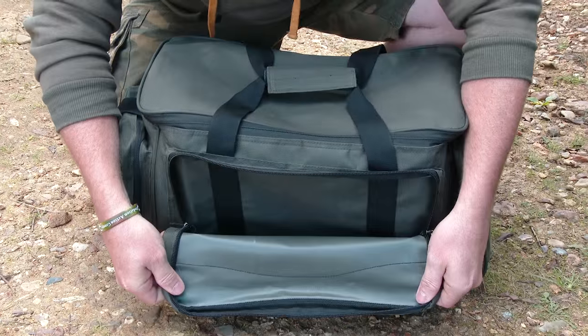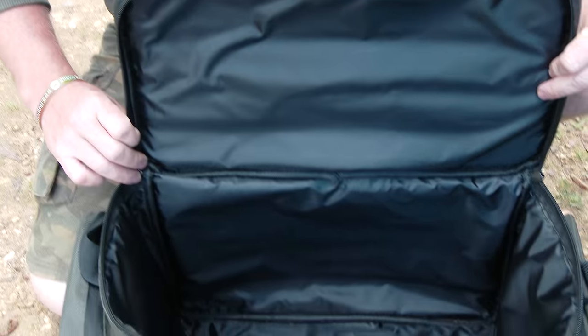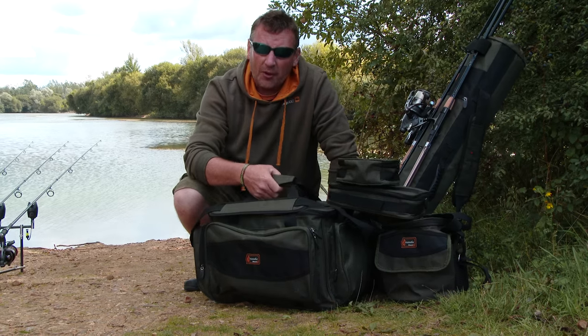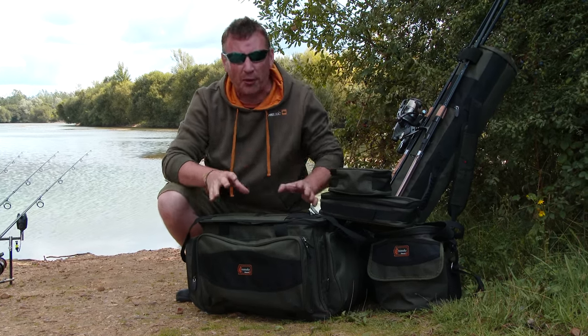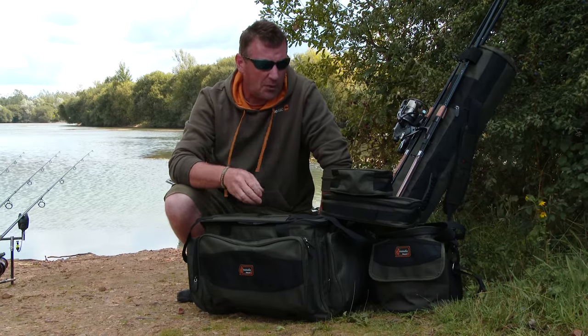In the Crusade range we have a 35-litre carryall with three external pockets — two on the sides, one at the front — all heavy duty zips, fully waterproof base, generously padded adjustable carry strap, and normal carry handles as well. Again all the essentials that you need with no frills — we guarantee this is going to be hard wearing tough material.